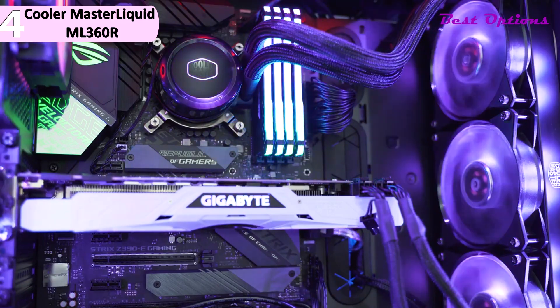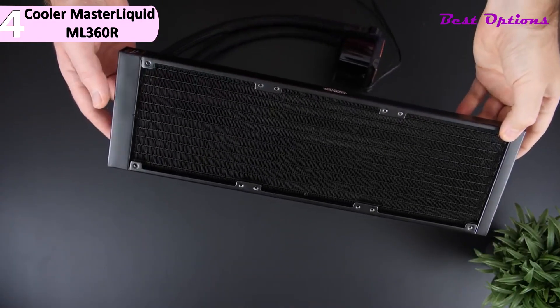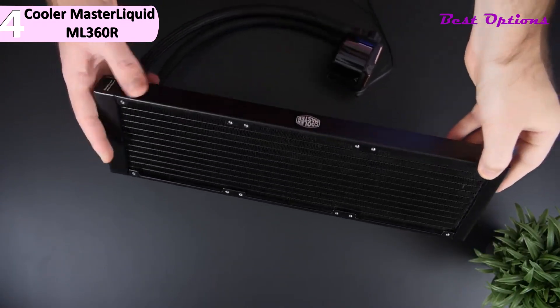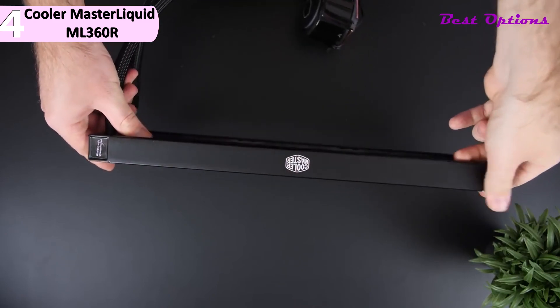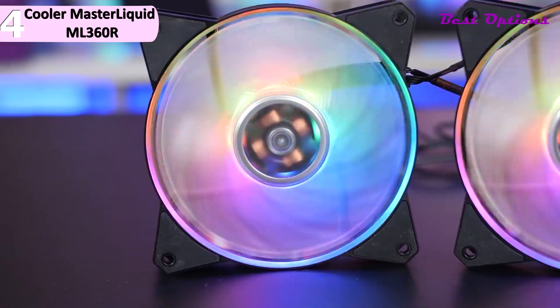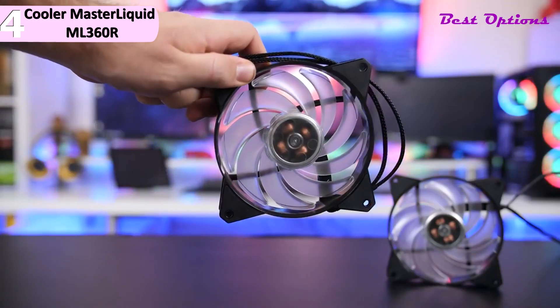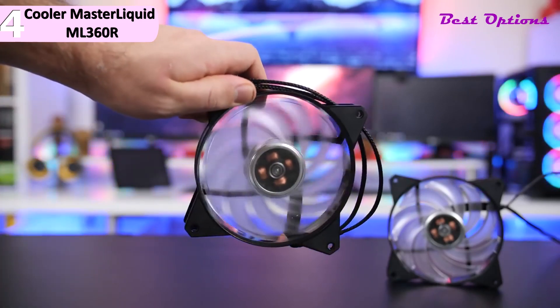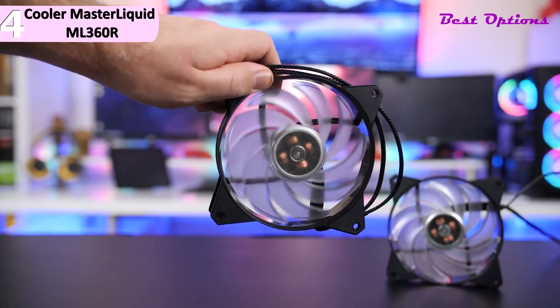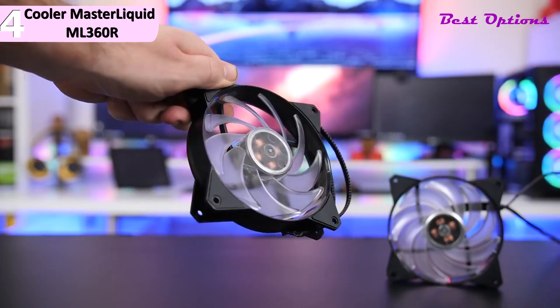FEP tubing makes it durable yet flexible. Some of the pros of this product include excellent cooling ability, sleek design and aesthetics, and a lower price than other 360 AIOs. However, a con is that cable and controller management could be better. Aside from having a perfect balance of airflow and air pressure, the fans use a silent driver IC that smooths fan operation to reduce fan clicks and vibrations.